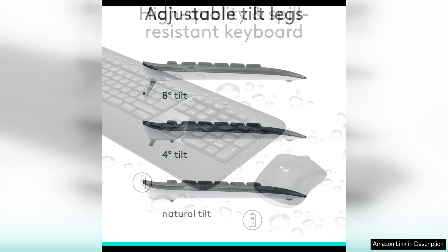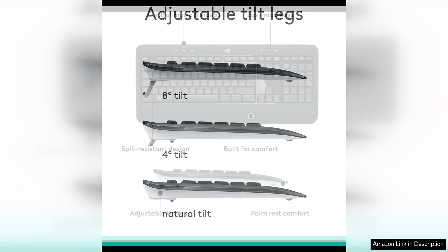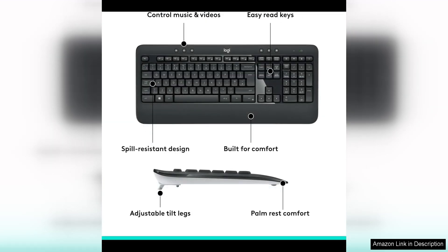The MK540 mouse is responsive and precise, making it ideal for tasks that require accuracy such as graphic design or gaming. It also features customizable buttons for added convenience and productivity. The scroll wheel on the mouse is smooth and allows for easy navigation through documents and web pages.